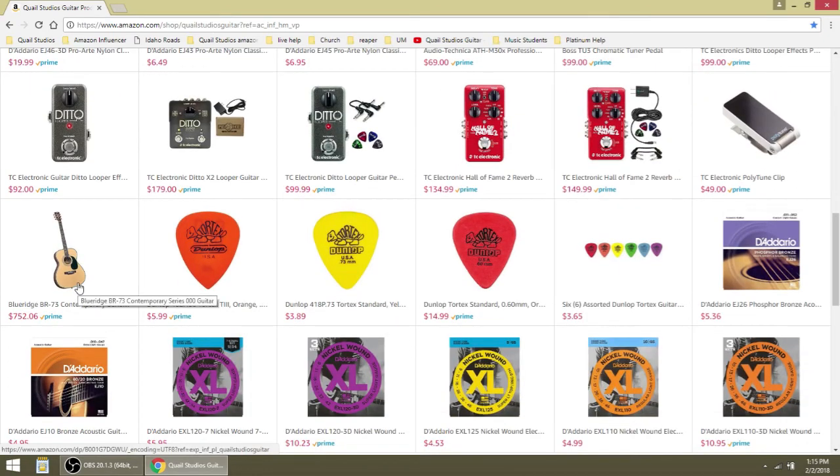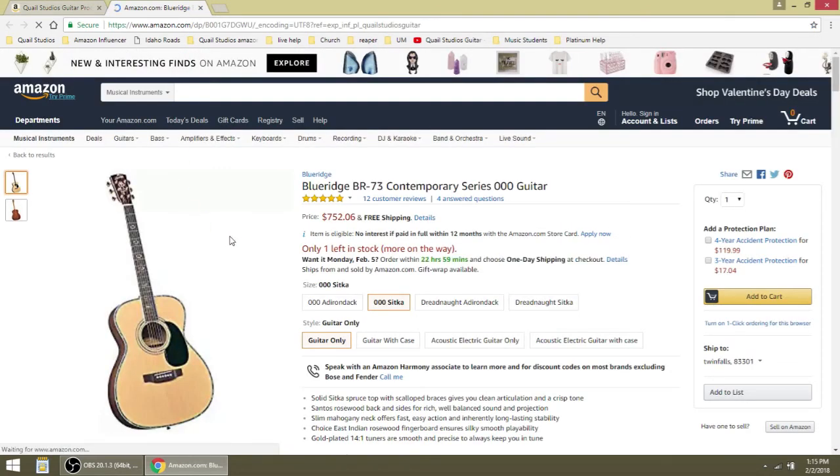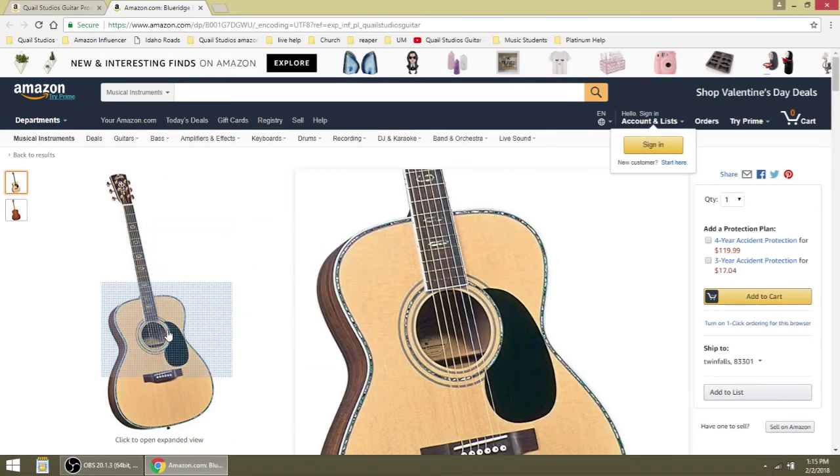Here is my guitar, the Blue Ridge BR-73. Triple-aught size guitar — I love this guitar, this is my favorite guitar right now. You'll like it too, it's really great. It's $752, which is actually a pretty good price for this guitar.